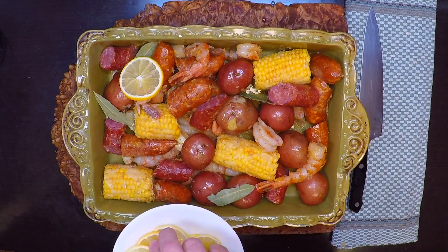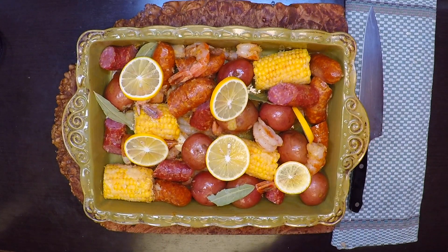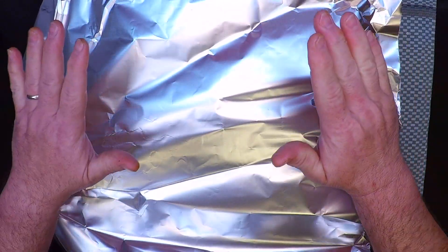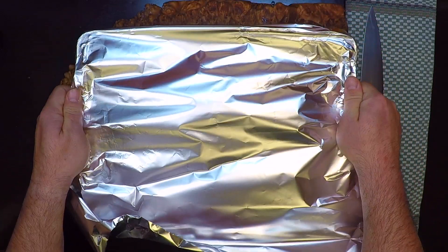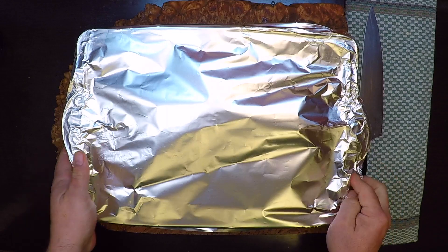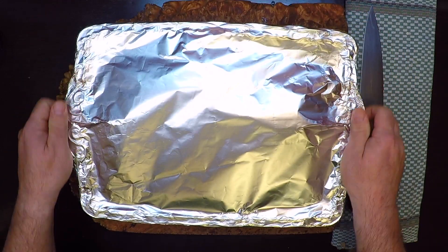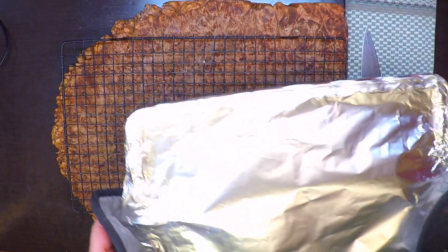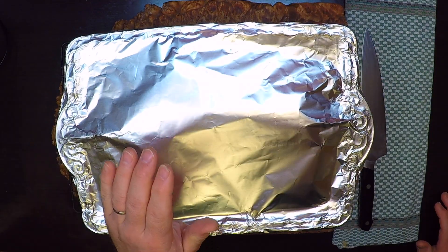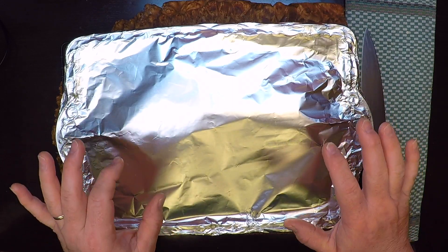Same with some lemon slices. Get a really good tight wrapping with foil, because I want that to kind of steam up in there. Get a good seal all the way around. I like a nice hot oven here, so I'm going to pop this into a 400 degree oven for 35 minutes. I can hear it bubbling away in there, so I'm going to let this rest for just a little bit before I pop that foil off, because it's going to be real hot in there.